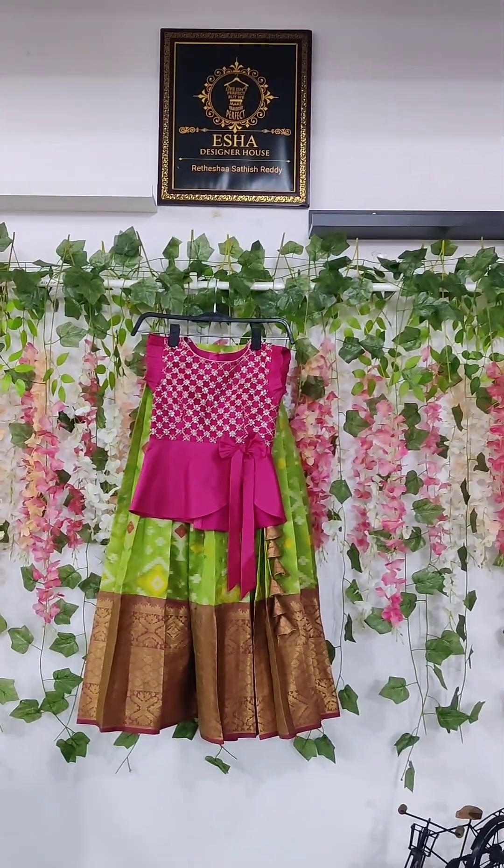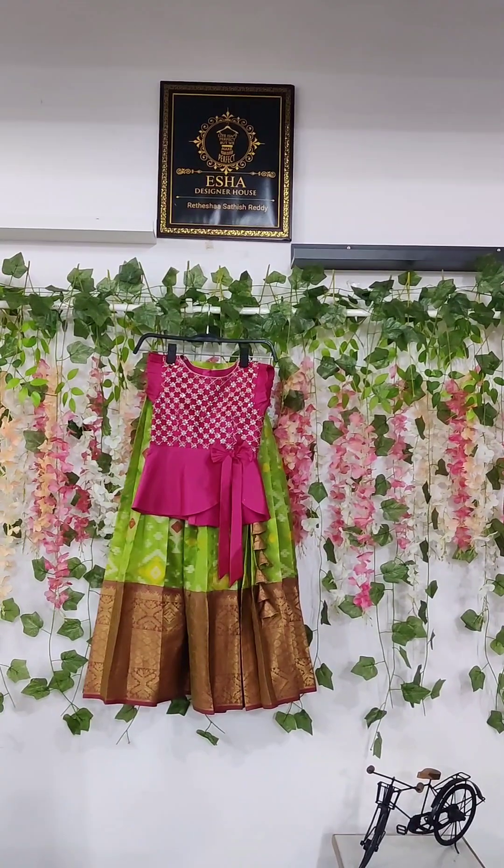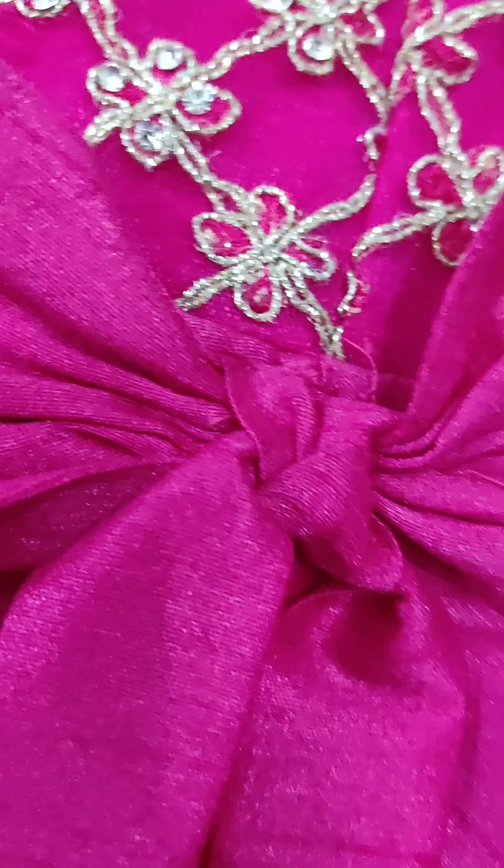We are going to make a peplum, we will make a little frills, and we will make a cute bow too.